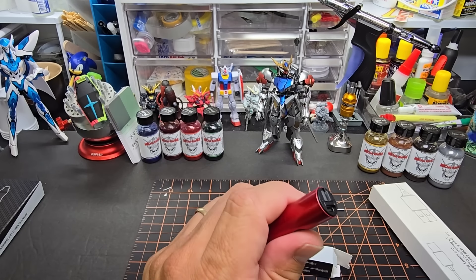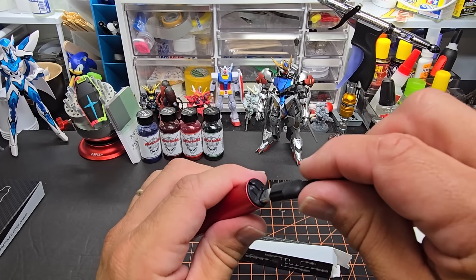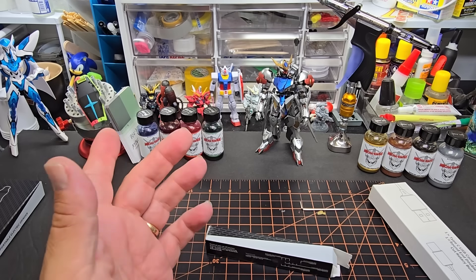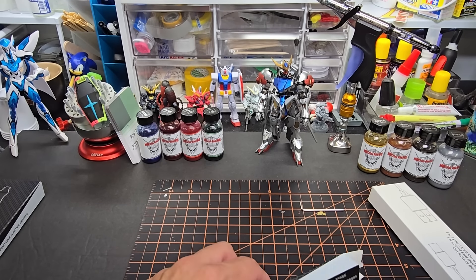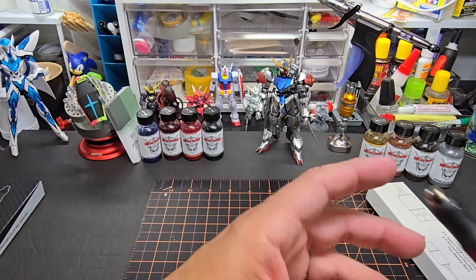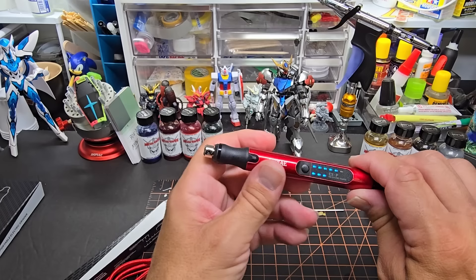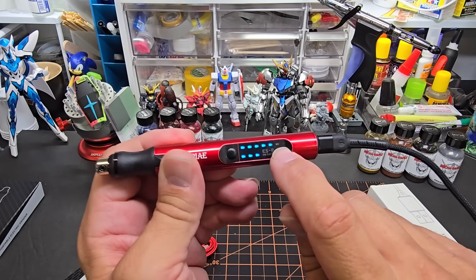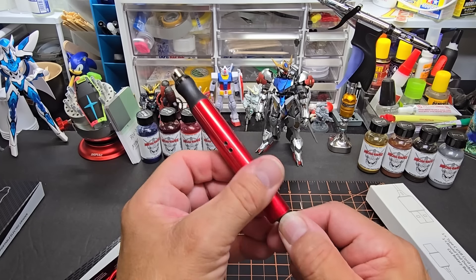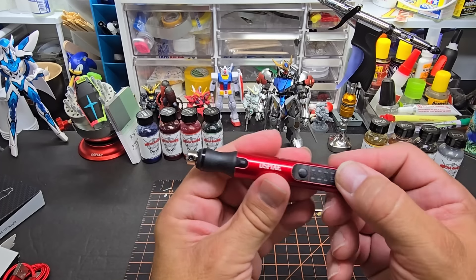Let me charge it up — it's USB-C, same as all my phones and products. I'll pause the camera, go about 20 minutes, and we'll see how long that takes. Alright, I'm back — it's full. It came almost fully charged, just two or three bars, and about 15 minutes later we're fully charged. The last indicator is red for overloading, not a dead battery indicator.